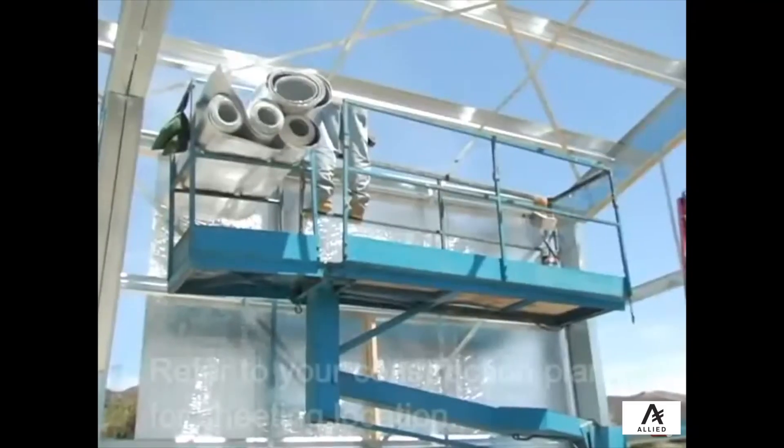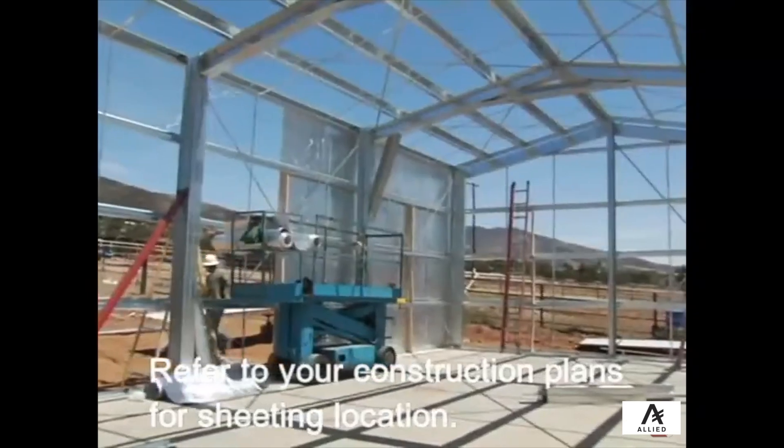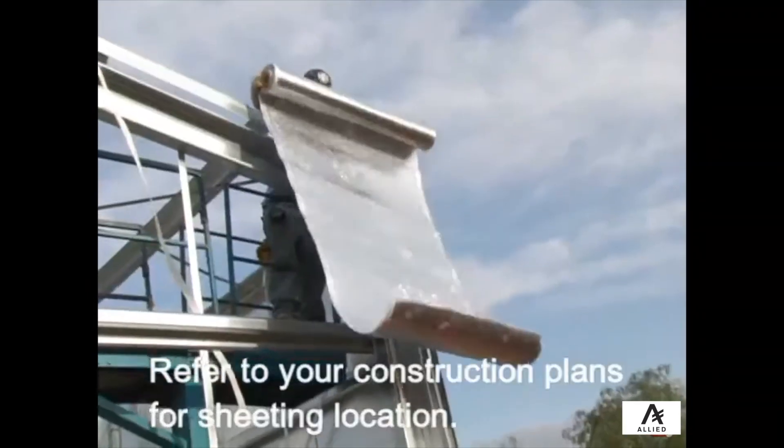When installing sheeting on all walls, start at the back side of the building working towards the front, so that when the building is viewed from the normal line of sight, you will not see the overlapping sheeting.